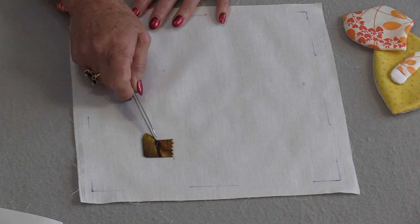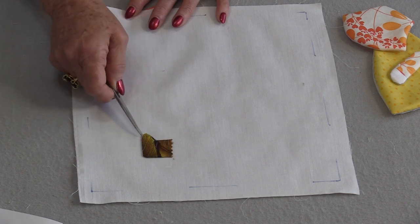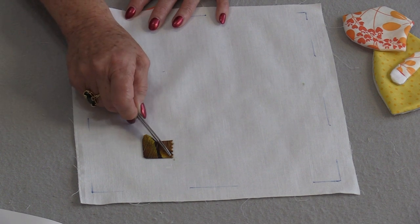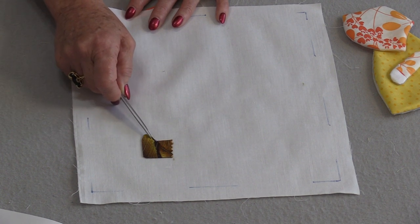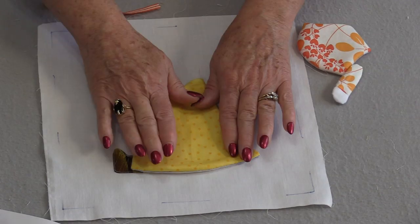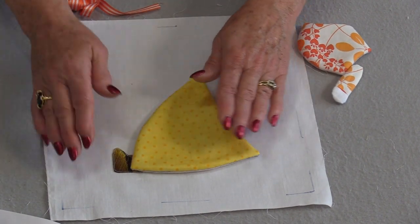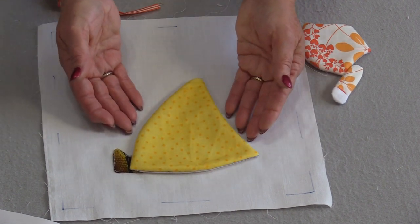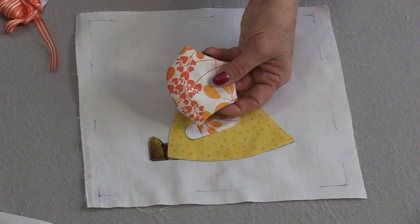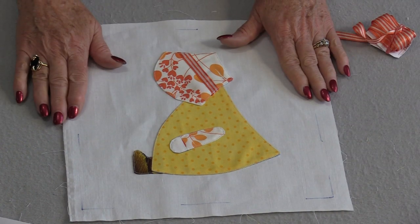Now we can hand appliqué around, machine appliqué, or do a decorative stitch. That finished edge is always going to look like we've turned the fabric underneath by hand. I'm going to do a very small topstitch row all the way around. Once her shoe is on I'm going to put her dress on — I'll fuse the dress just like I did the shoe. Make sure the interfacing is tucked inside. Once the dress is done I can put her arm on. The last piece is the bonnet, and I do want to put a little piece of ribbon on it. Sunbonnet Sue is now done.